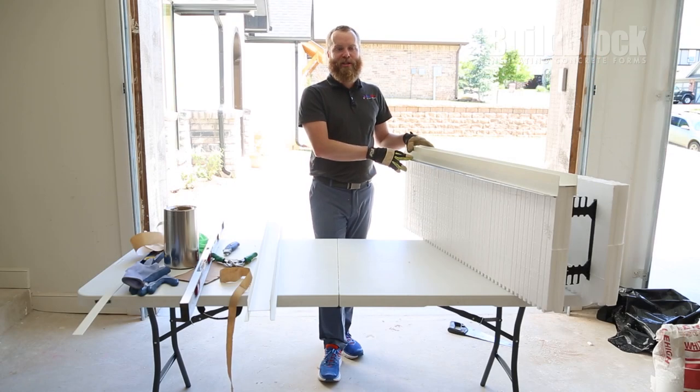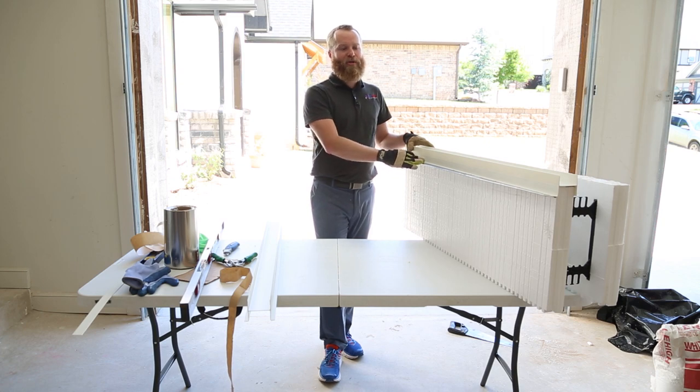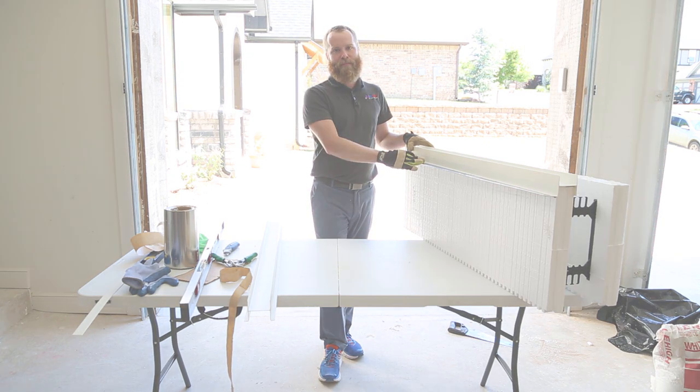Now that you've seen the installation on a straight block, let's check in with one of our DIY homeowners, Chris Morse, as he demonstrates how to install on a corner.